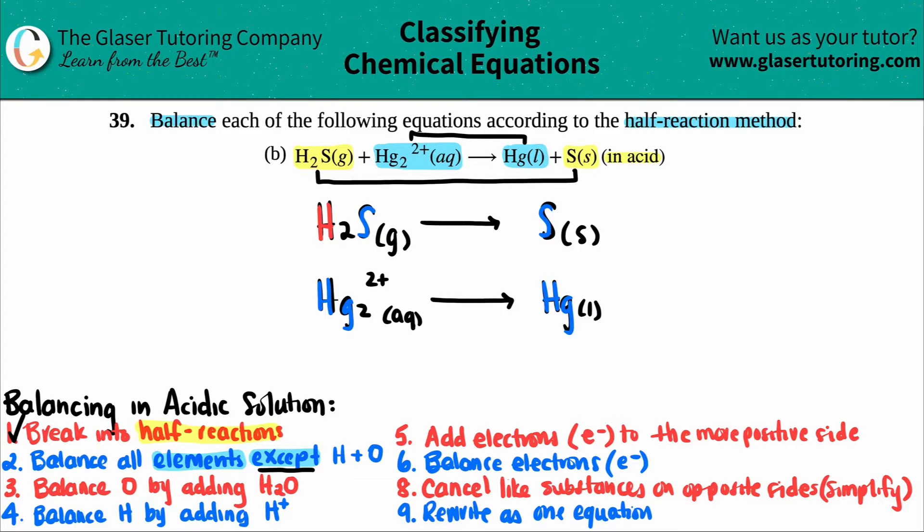In the bottom reaction, I have two mercuries on the left — that 2 in Hg2 tells me there are two Hg's — and only one Hg on the right, so I need to balance it. I put a coefficient of 2 in front of Hg on the right, and now I have two mercuries on each side. Remember, at this step you can only add coefficients, not subscripts.